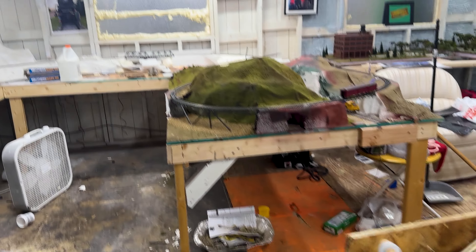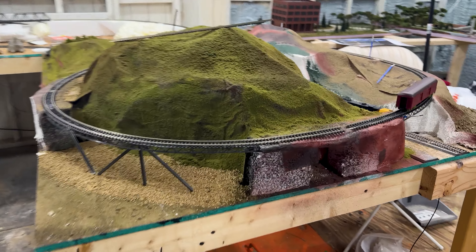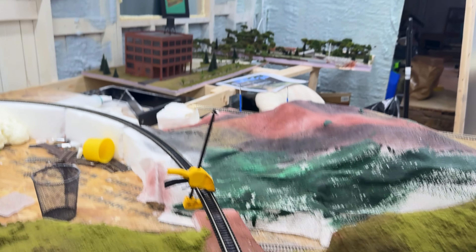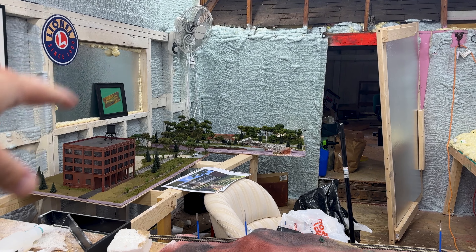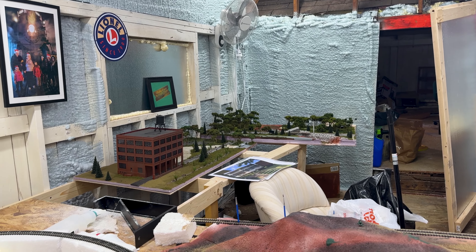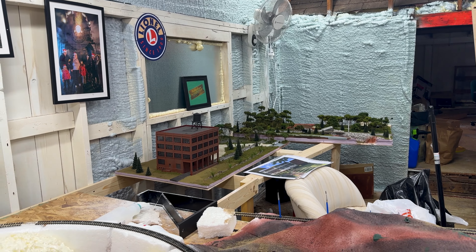So I'm kind of thinking if I do that, this upper level here would go out and maybe become a staging yard back there. I still have those two modular layouts that I've got to figure out something to do with.